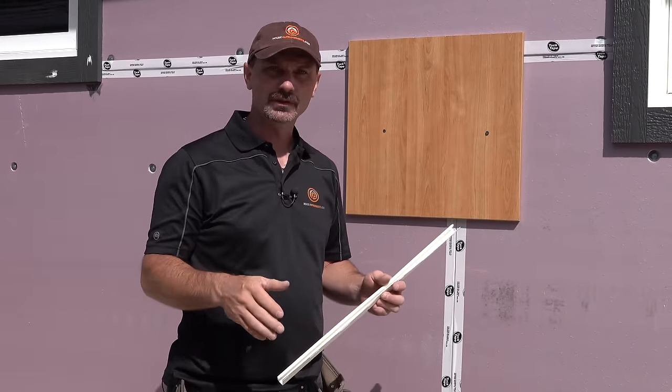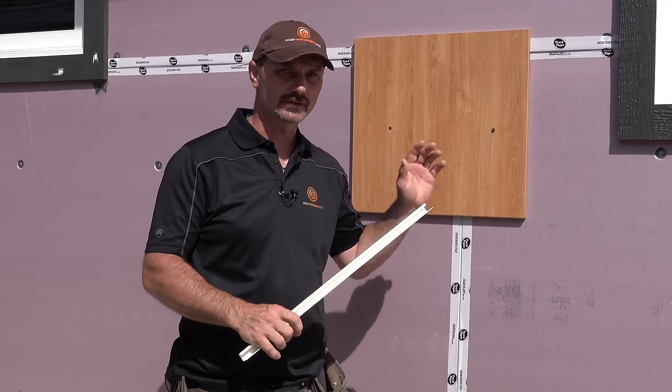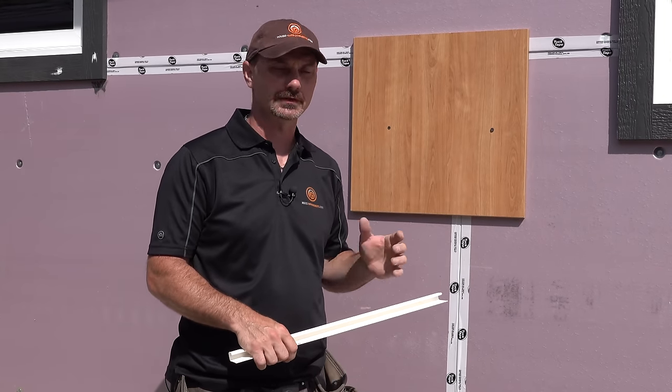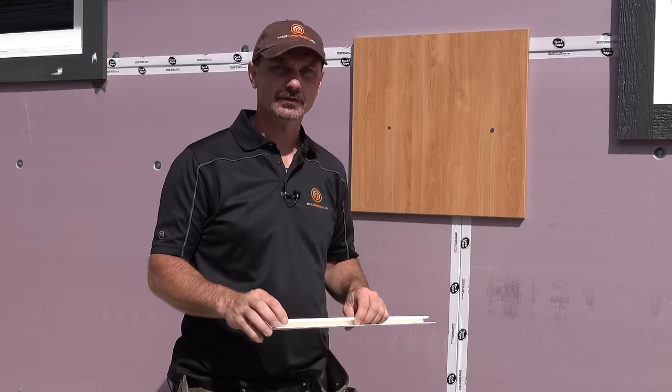We do have a lot of other vinyl siding videos on our channel. So if this isn't exactly what you're looking for, just search vinyl siding on our channel and you'll likely find the other aspect that you're actually wanting.